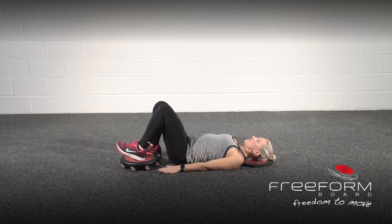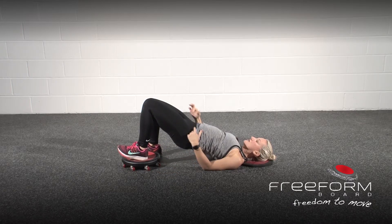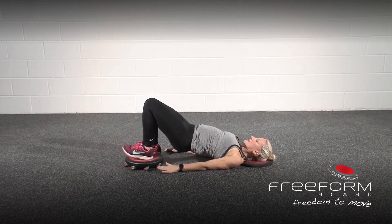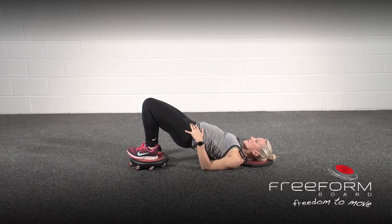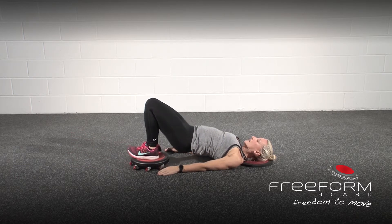You're going to lift up through the hips, creating a nice line going from your hip to your knee, then extend the free form board out and come all the way back in. Just double check that you don't sink the hips each time — try and keep the hips up as high as you can. Extend the leg and all the way back in.